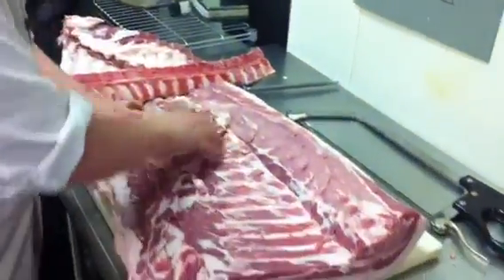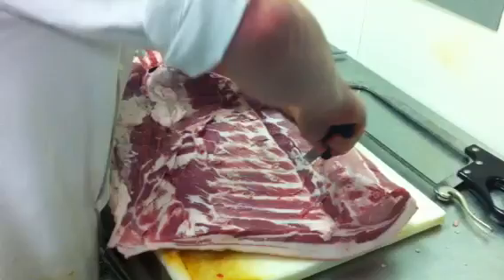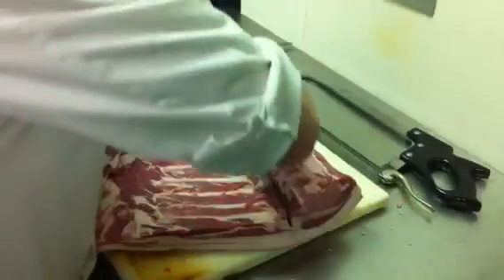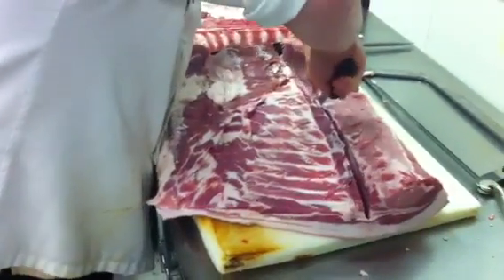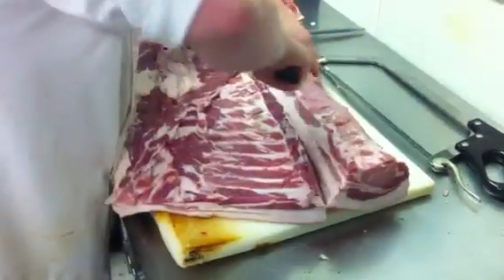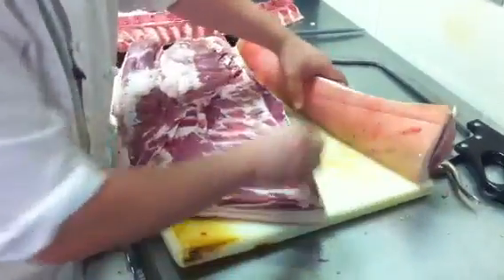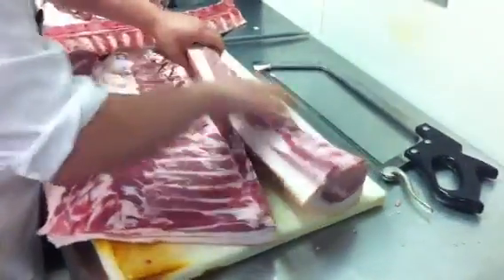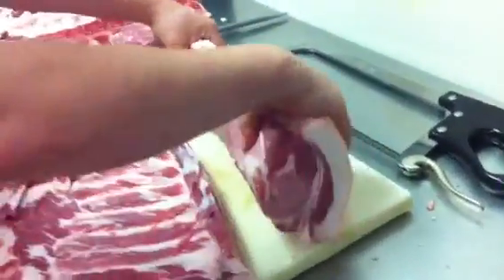Now you can see the belly is exposed and the loin here, so we're just going to remove the loin. And then often you'll see in recipes for sausages the fat back — that's this right in here. We'll leave a layer of that on until we actually cut this for service so it stays nice and moist.